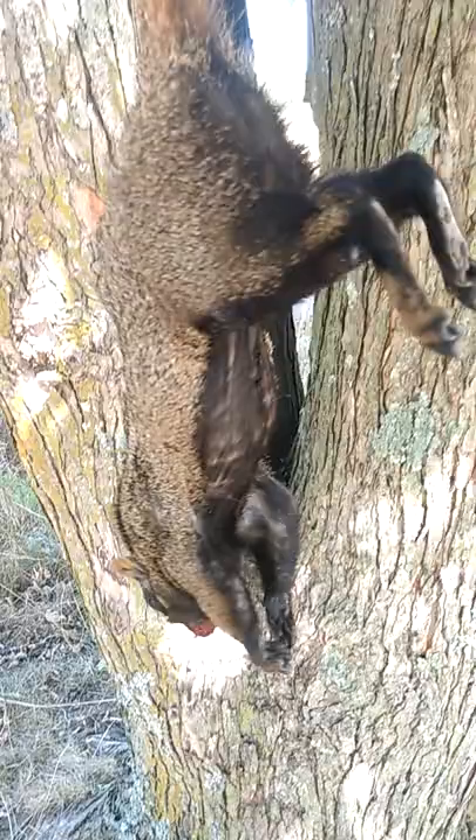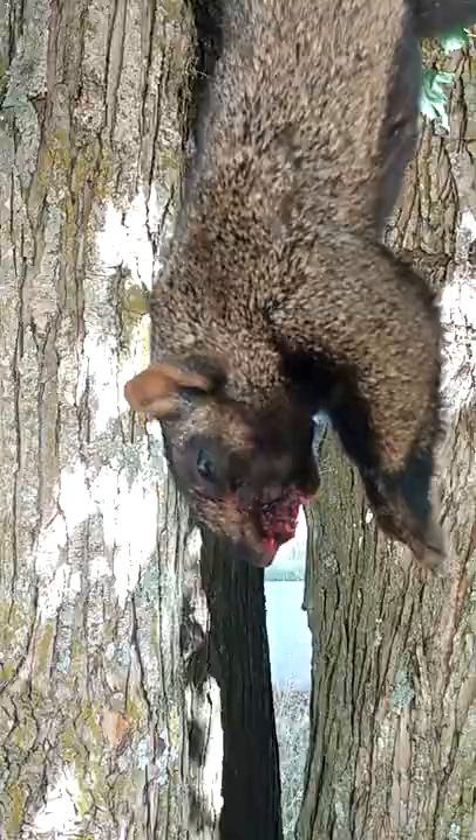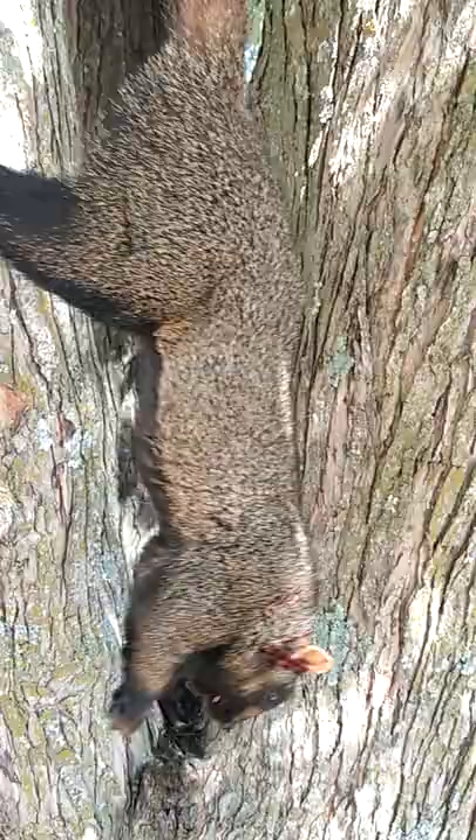So I think I killed a black squirrel. Yeah, look around his eyes. I'm not sure if I want to let the dog chew on him or take him in and get him taxidermied.